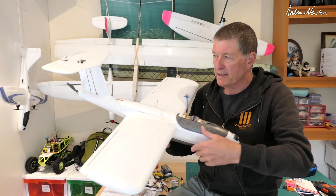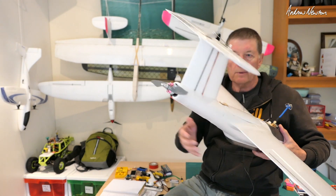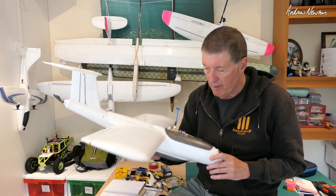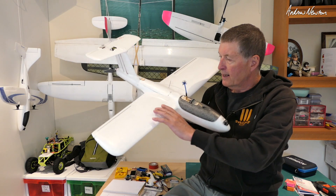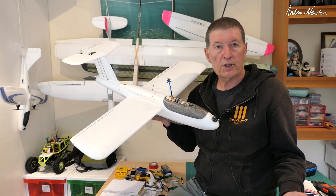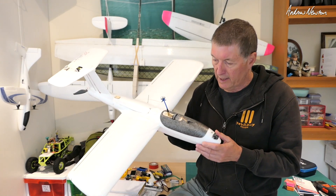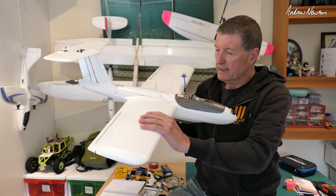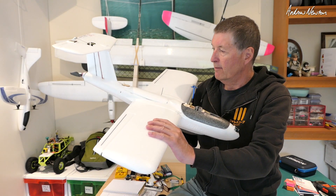You can get it as a twin tractor or single pusher like I have here. You can buy the kit or with electronics, and it's remarkably cheap — about $140 US with free shipping to most places from Finwing, or XU Wing as they call themselves now.